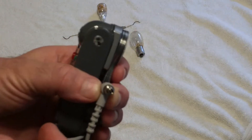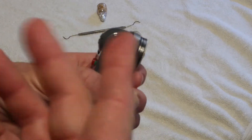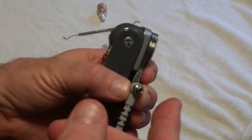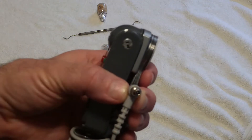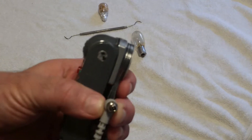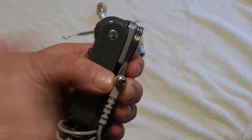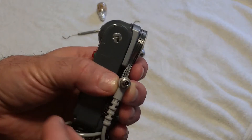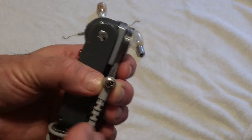Fast forward to the modern day: cameras no longer have physical contacts that carry any meaningful amount of current. There's a solid-state transistorized circuit used to allow power to flow to a flash unit. Those modern transistorized circuits do care what the polarity is. Unless they're very deluxe — a very deluxe circuit can be made where polarity no longer matters — but for most camera makers, it does matter.